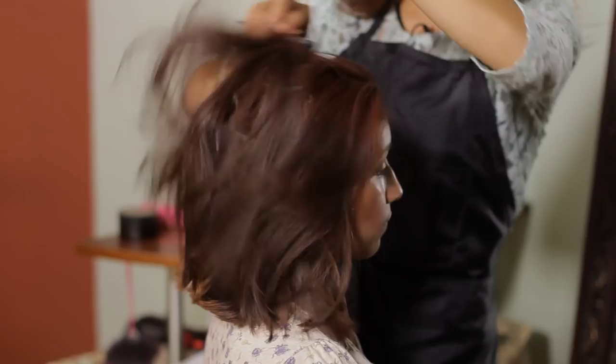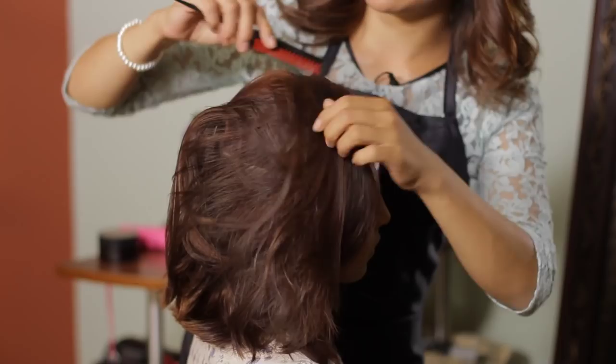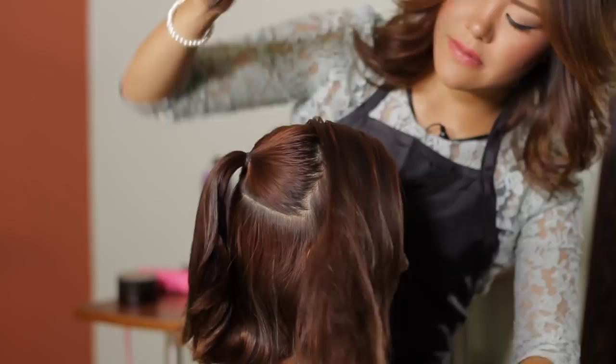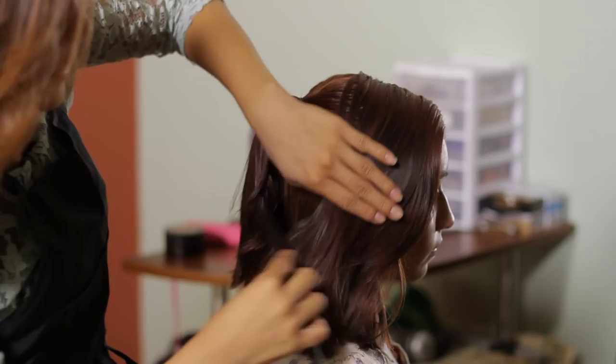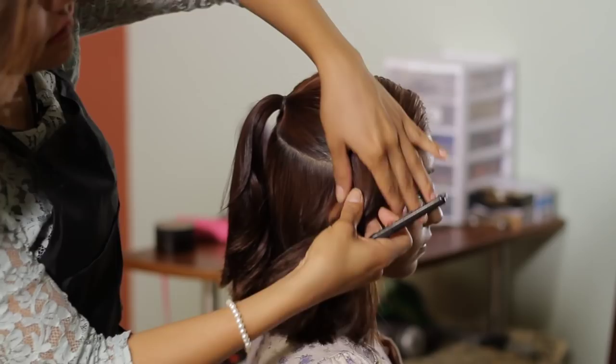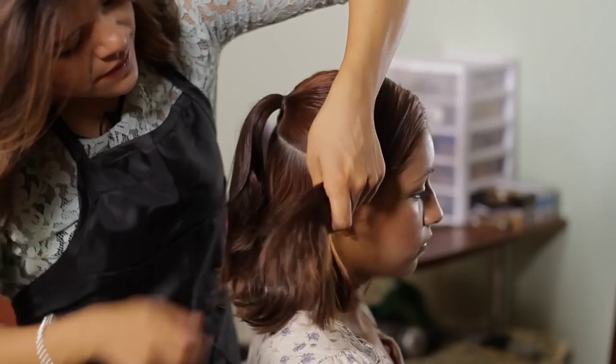Now I'm going to comb all this hair, and depending which style you want to go — if you want to part your bangs to the left or to the right — that's what you're going to be doing for this section. Smooth all the hair around.